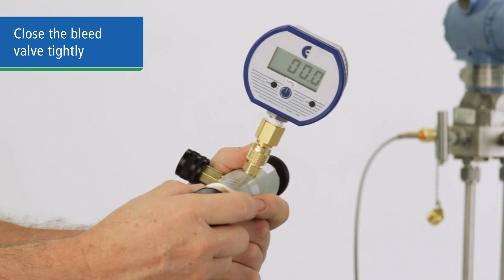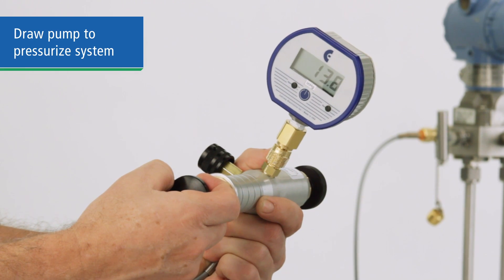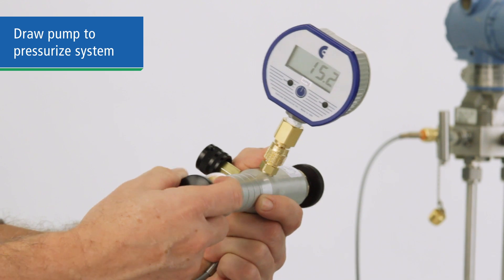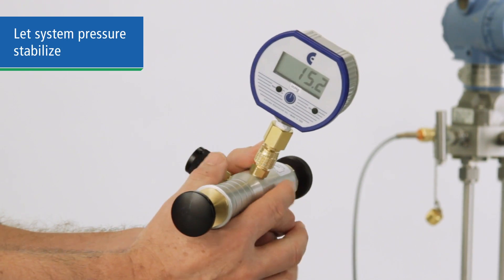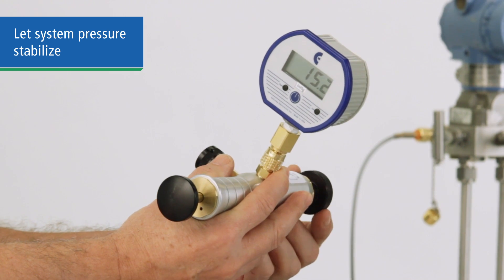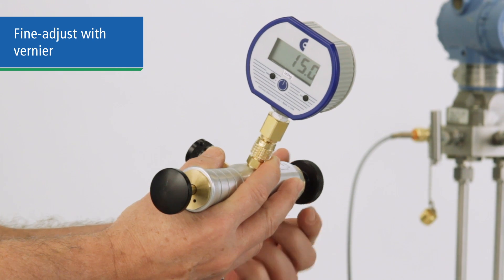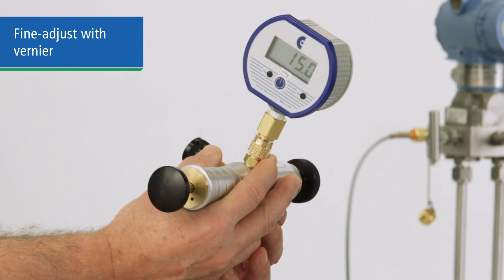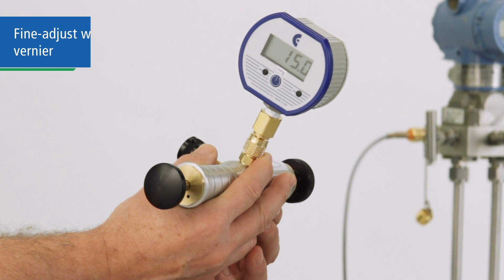With the bleed valve closed, draw a vacuum by pulling on the pump stroke until you are close to the value of your test point. Let the system stabilize for a minute, as the air may cool as vacuum is drawn and the reading may change as it warms. Then use the vernier adjustment to change the pressure incrementally. You can use this fine adjustment up or down to achieve a precise setting to .01% of scale.